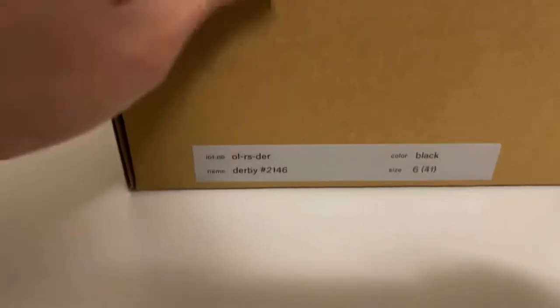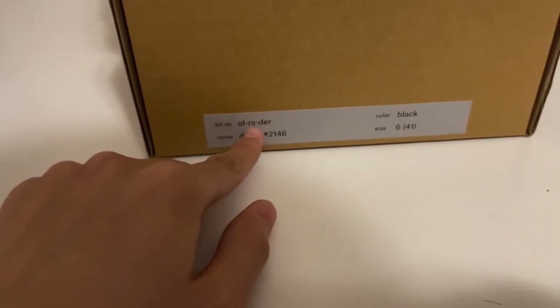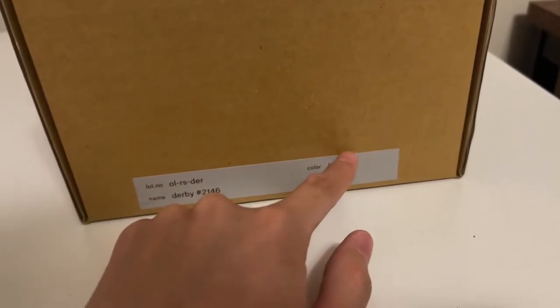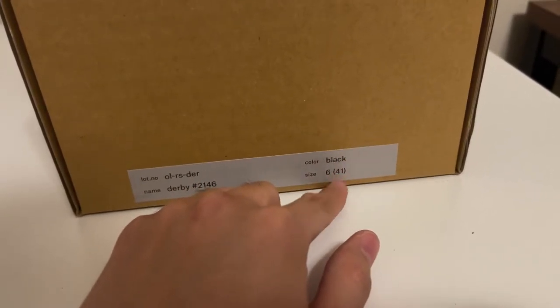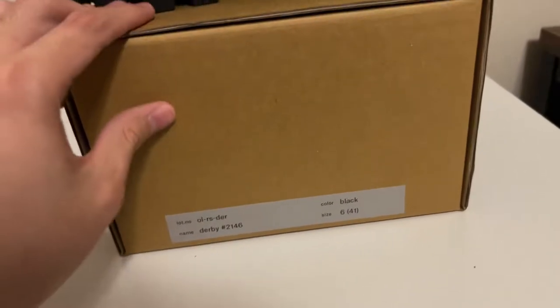First, the model name — I don't know how you read it — is O-L-R-S-D-R. Black color, and there's a brown color too. Size 6 is their own size, which is 41 EU size, around US 8. Derby No. 2146.